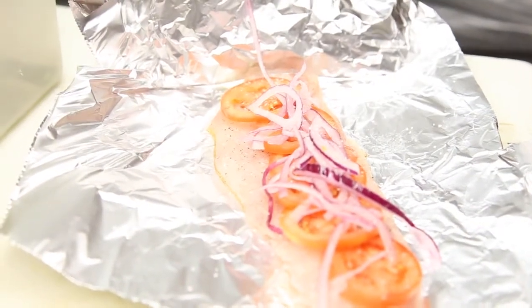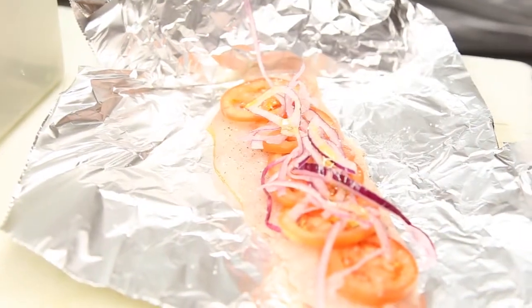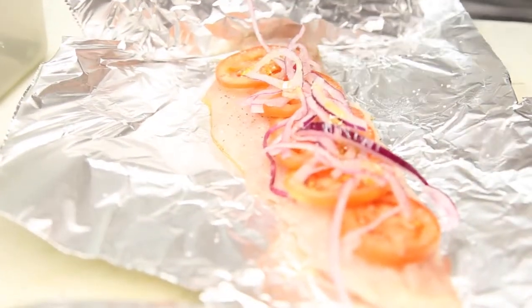This ensures the fish will stay nice and moist. We top it off with some chopped parsley, dill, and rosemary.